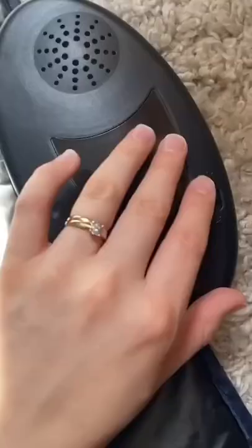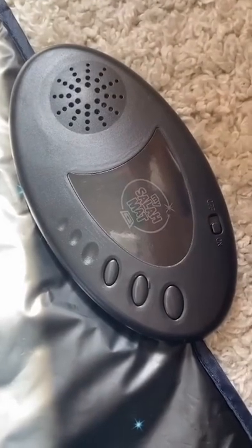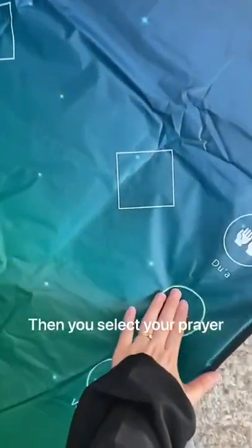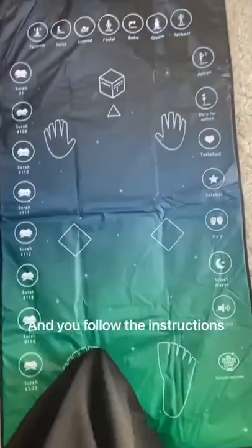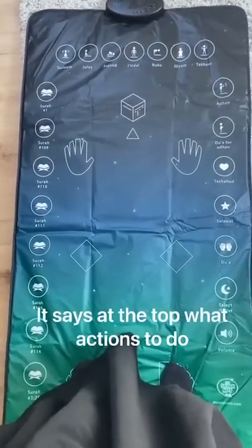I have to show you guys. So first you turn it on, you select your prayer and you follow the instructions. It says at the top what actions to do.